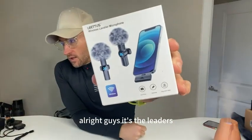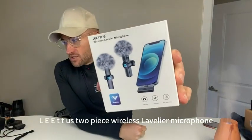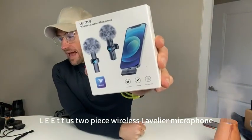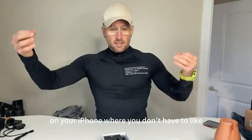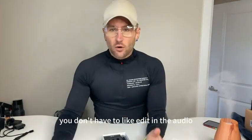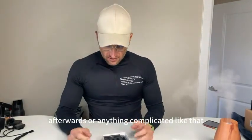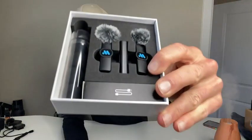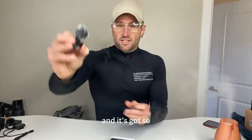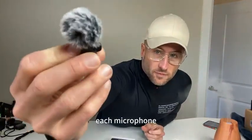All right guys, it's the latest two-piece wireless lavalier microphone for iPhone and iPad. You don't have to edit in the audio afterwards or anything complicated like that, and it just gives you better audio quality. Each microphone looks like this.